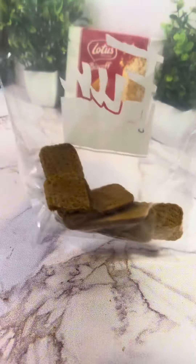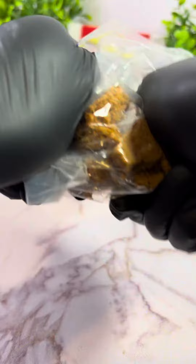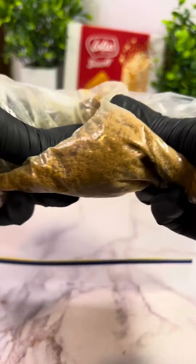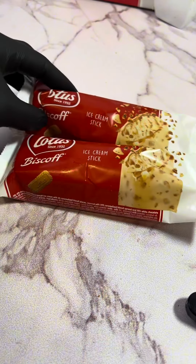I started out with the Biscoff biscuits, which are great. Sometimes I just make cookie sandwiches with the Biscoff spread in between and enjoy them like that. I put them in a zip-lock bag and smashed them to make biscuit crumbs — it was perfectly easy to do by hand because they're quite big and smashed easily. We're going to use those crumbs as garnish on top later.